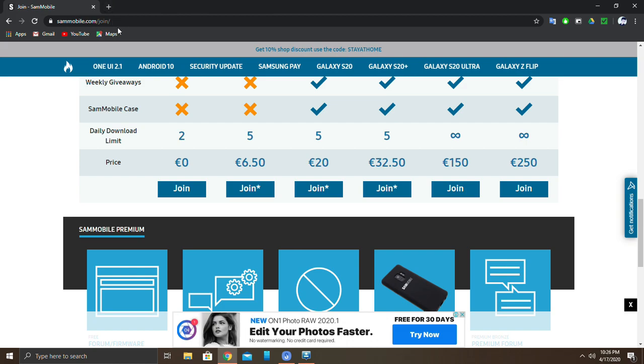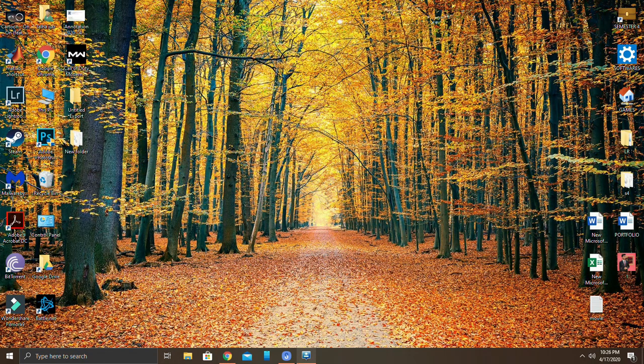Now you have to download Odin to install this firmware — use the link in the description to download Odin. Once you download Odin, start it. Make sure your device is 100% charged before proceeding.